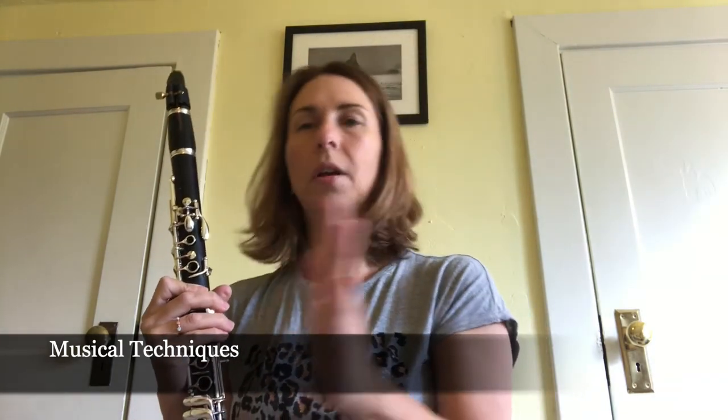Let's talk about playing soft and loud. I'm going to play a few excerpts that are loud and soft. If I play loud, I'm going to blow faster and that will make it louder. If I want to play softer, I'm going to blow slower.